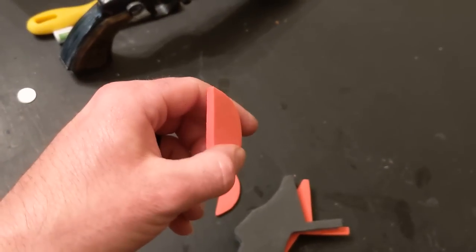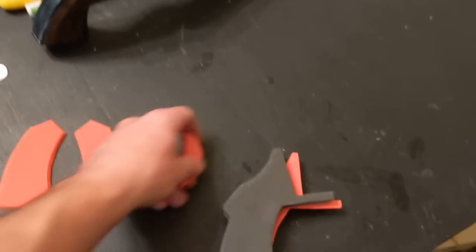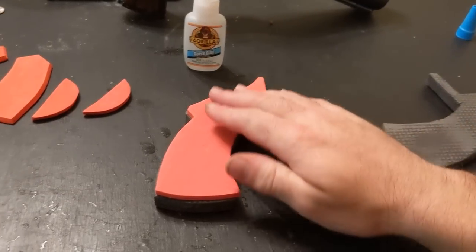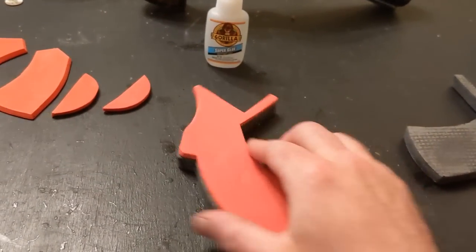The number three pieces I cut flat on the front but at an angle on the backside of each one. I've gone ahead and glued the number one piece to itself.